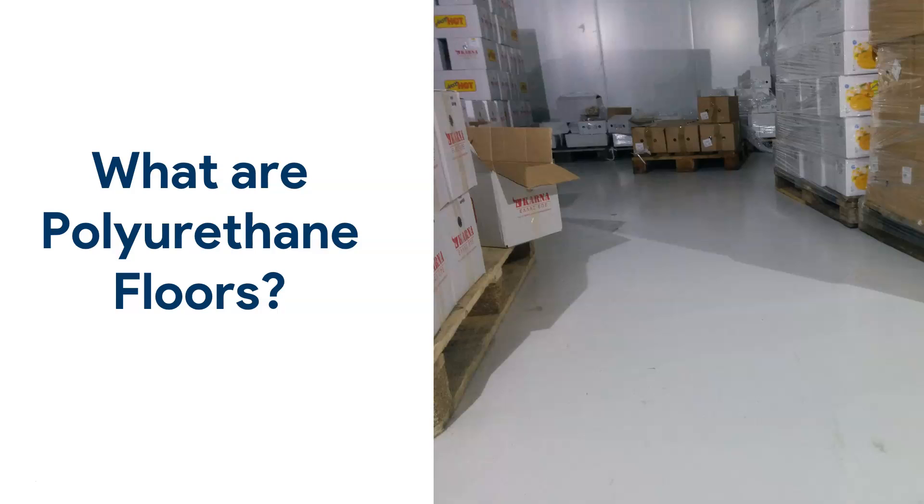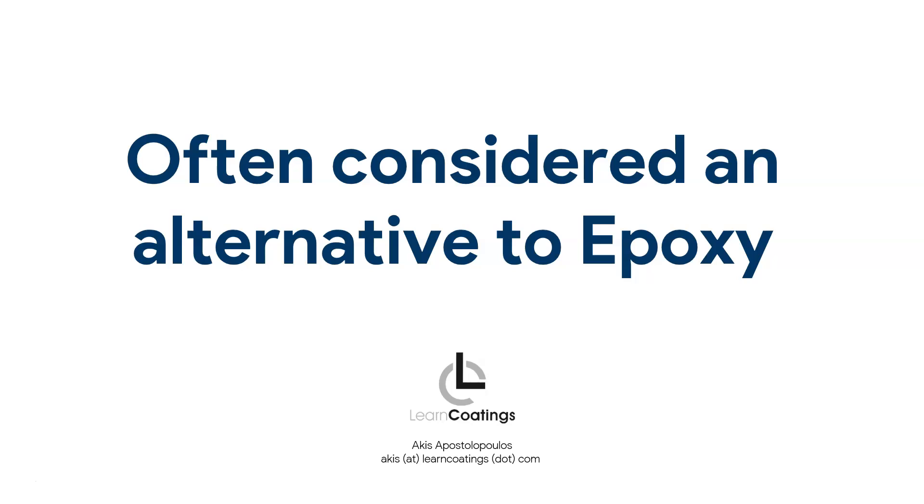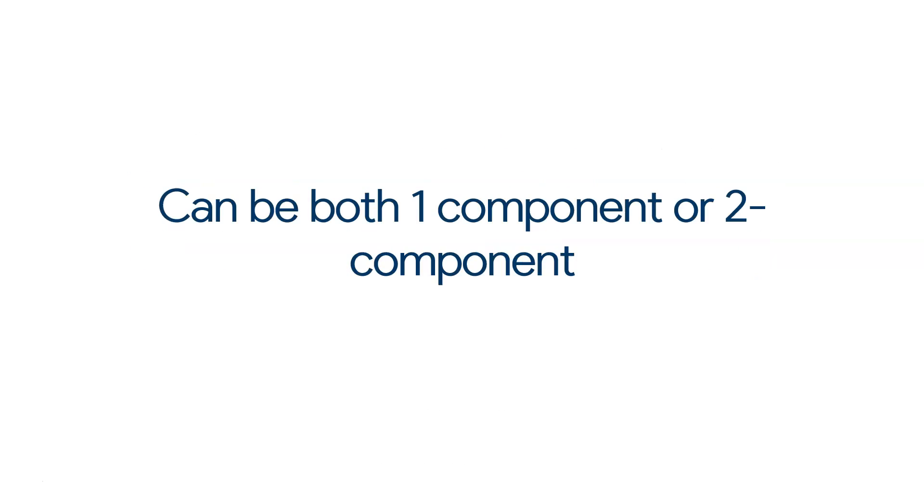Polyurethane floors, or PU floors, is the subject of this video. I want to talk about what I sometimes consider the little brother of epoxy, or an alternative to epoxy floors. We get a lot of questions: what are PU floors, how do they differ? I'm going to talk about all this today and post some links at the end where you can learn more about polyurethane floors and the differences between epoxies and polyurethanes.